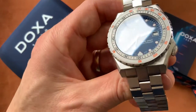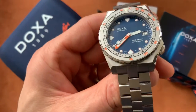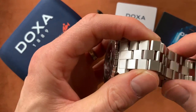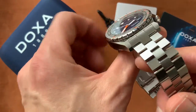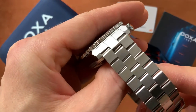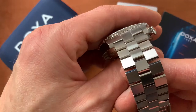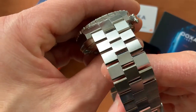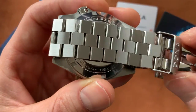This one comes on a very interesting stainless steel bracelet — not like the usual beads of rice bracelet you see on other Doxa watches. This one is really quite unique and very well made. The finishing is some of the best brushed finishing I've seen on a bracelet — it really catches the light superbly. You can see the edges of the links are polished while the flat surface is all brushed, and it plays in the light beautifully.